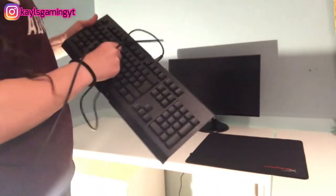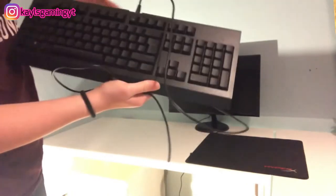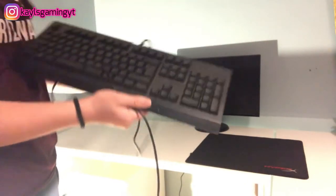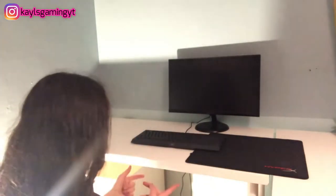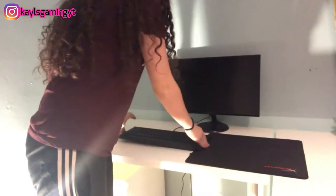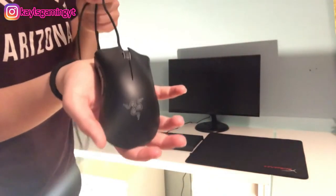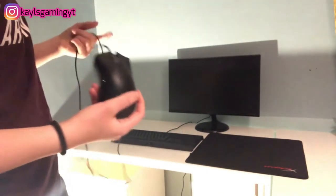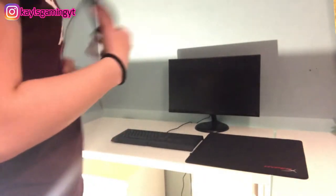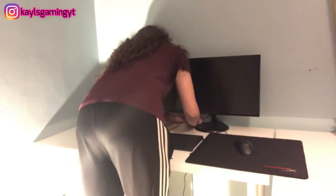Next is the keyboard — this is the Razer Ornata Chroma gaming keyboard. Obviously you can't see the lights right now because it's not plugged in. Next is the mouse — this is the Razer DeathAdder Essential. It actually comes with the keyboard and you get a mouse pad included. I've got the HDMI in first.